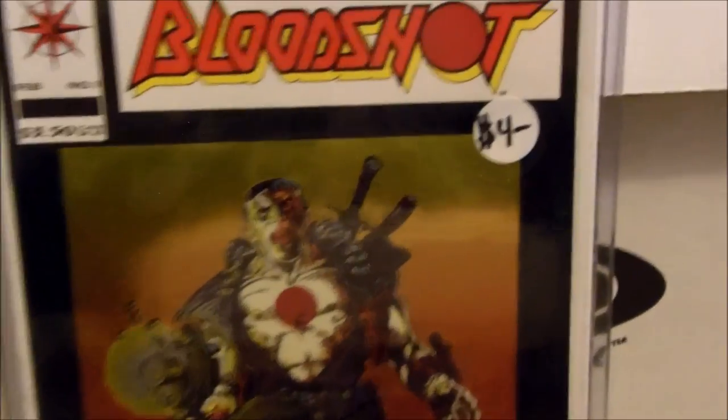Believe it or not, back in the day I tried to sell this comic for $4. I still haven't.